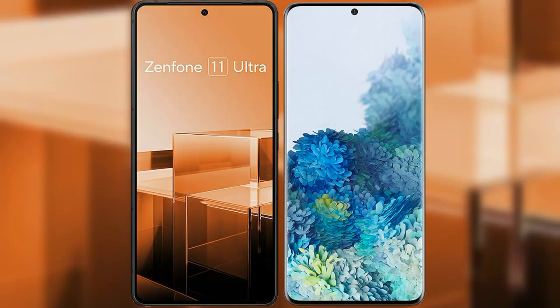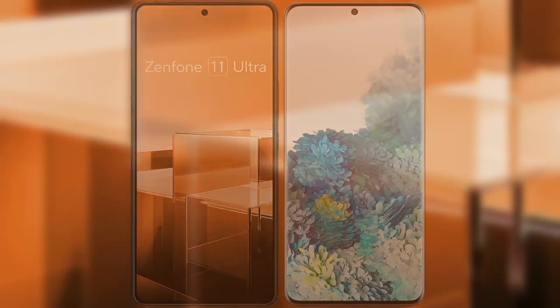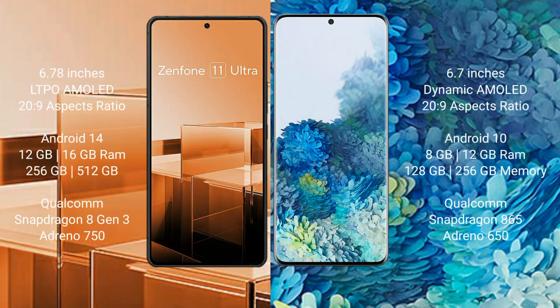I will compare the new Asus Zenfone 11 Ultra with Samsung Galaxy S20 Plus. The Asus Zenfone 11 Ultra comes with a 6.78-inch LTPO AMOLED display and a 120Hz refresh rate. The Samsung Galaxy S20 Plus comes with a 6.7-inch Dynamic AMOLED display and a 120Hz refresh rate.